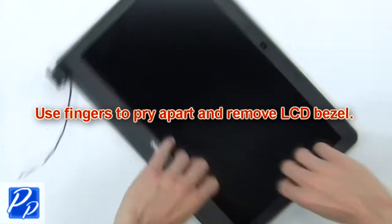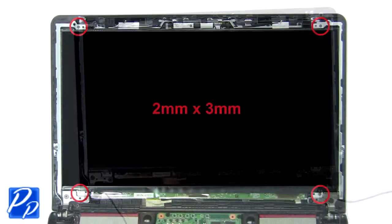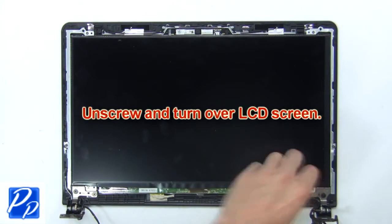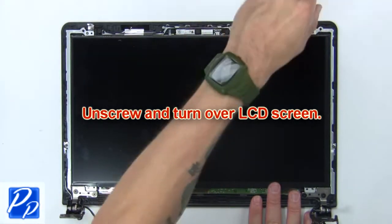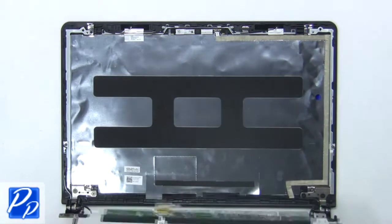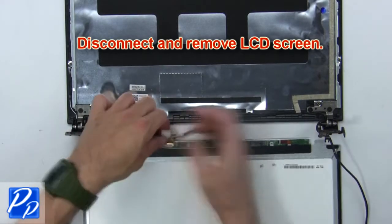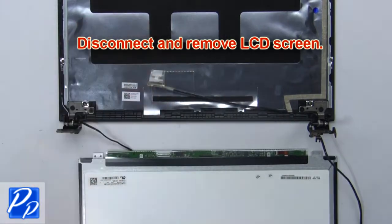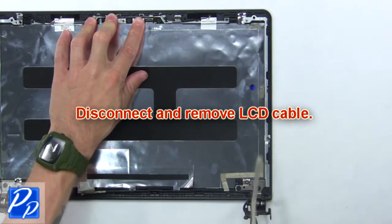Next, use fingers to pry apart and remove the LCD bezel. Now unscrew and turn over the LCD screen, then disconnect and remove the LCD screen. Now disconnect and remove the LCD cable.